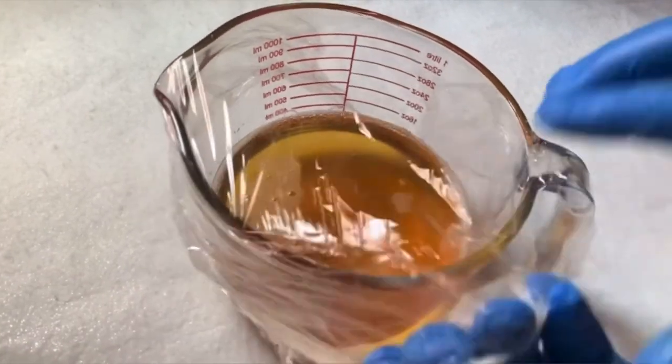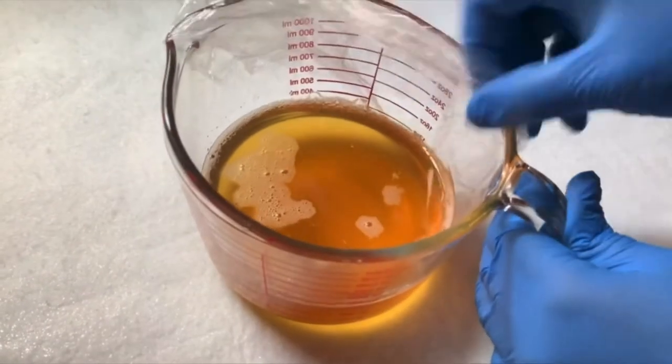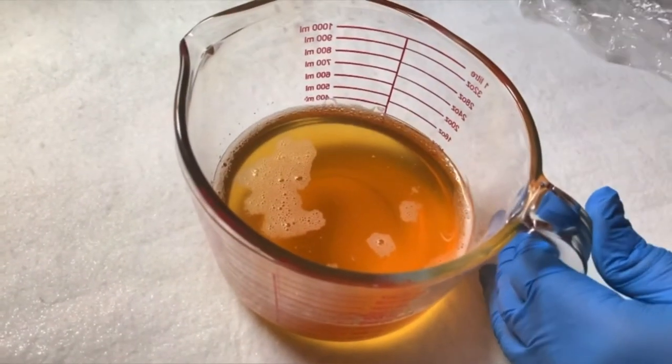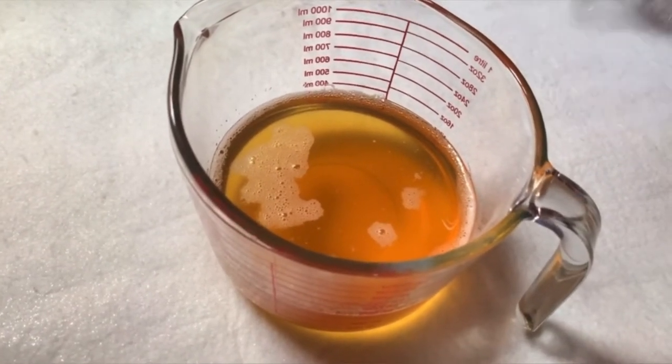Hello and welcome back to See Natural DIY. My name is Sylvia and in today's tutorial I am going to show you how to make this cold processed liquid soap, also known as castor soap, without a crock pot or a slow cooker.